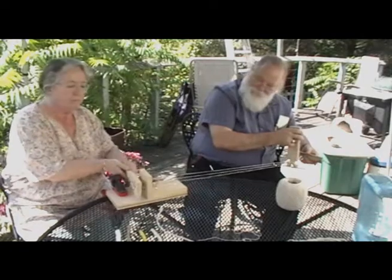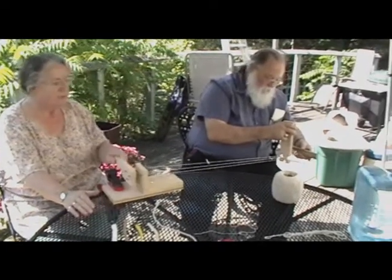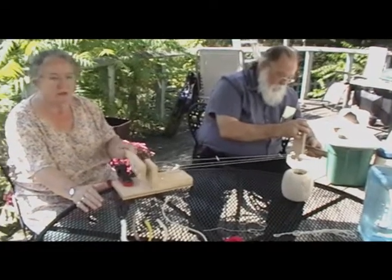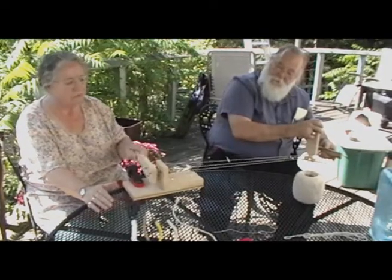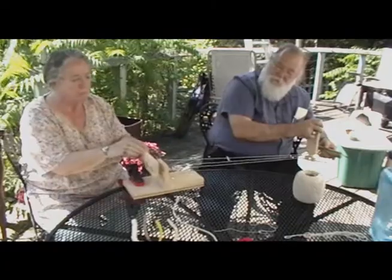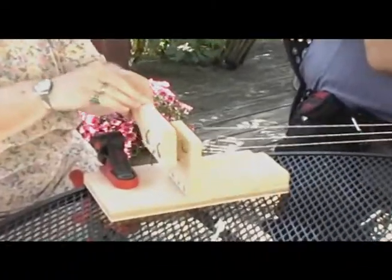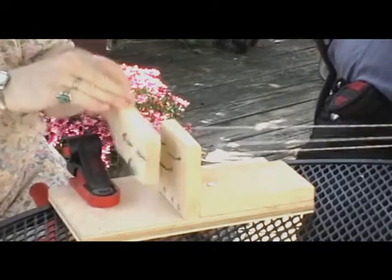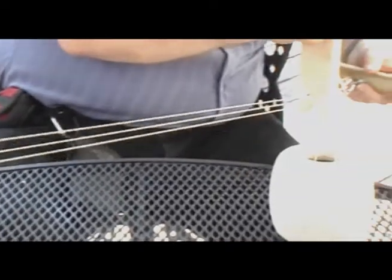Crank away. I kind of figure out how much tension I can keep on this thing as you crank away. It's important that the person who's cranking kind of keeps it steady. When you initially start cranking, you put the initial twist in the strand. And then as it gets itself all twisted on itself, it will start twisting over itself. So it takes a little bit of cranking on this thing to get it back.